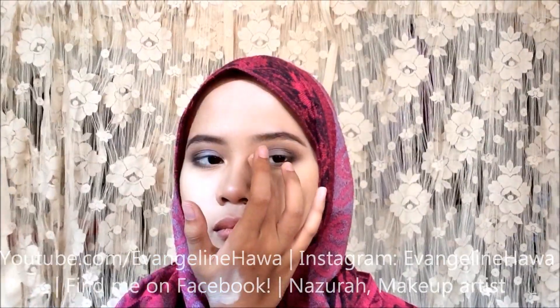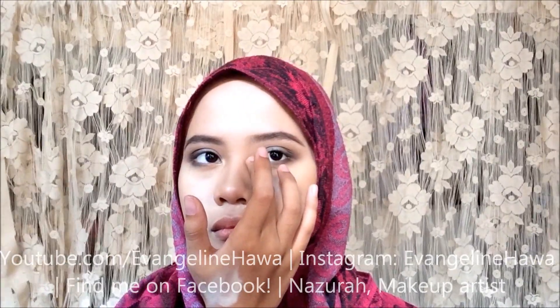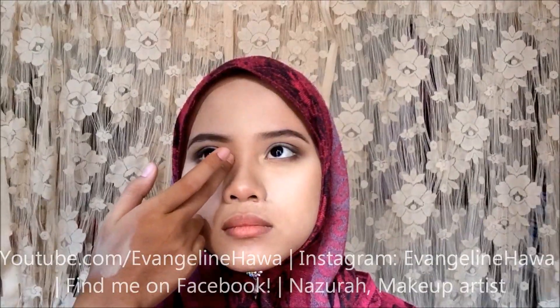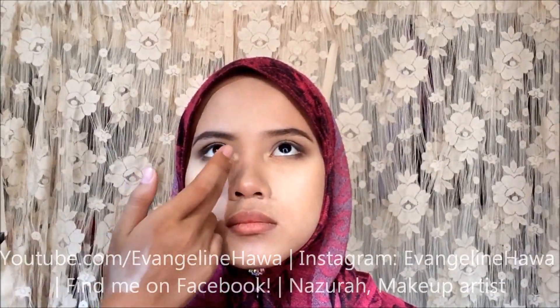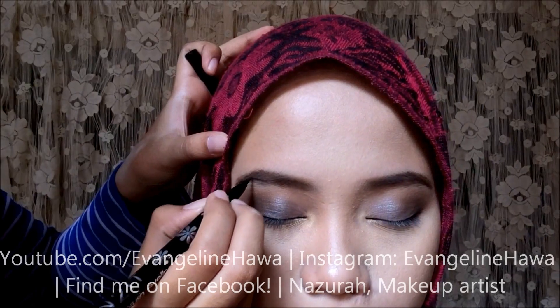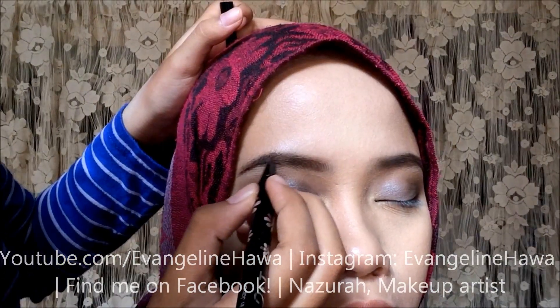I'll be using a highlighter in the inner eye corners, because light in the center of the face is very flattering. So you want to make sure that the center of the face is the lightest part — you want to add light and attention in that area.